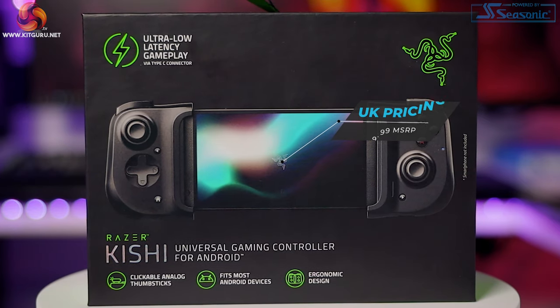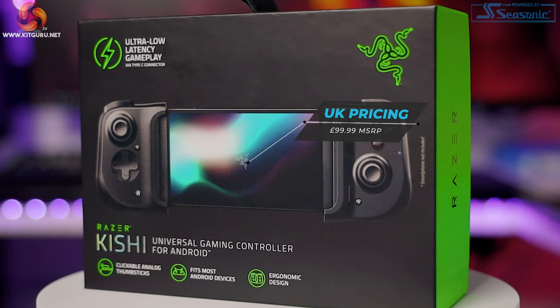Hello everybody, I'm Kristina. I know it may look a bit different if you're used to me in the other videos from KitGuru, but I can guarantee you it is still me. I'm excited because I'm reviewing something really cool today — the Razer Kishi for Android, $99.99 on the Razer website — and I'm really excited about this because I'm a massive gamer.